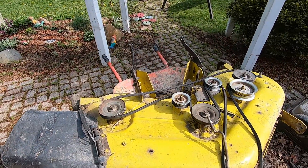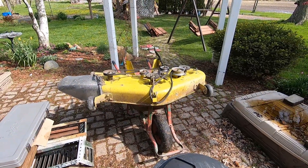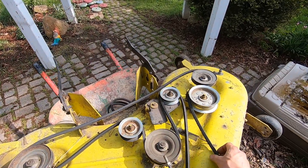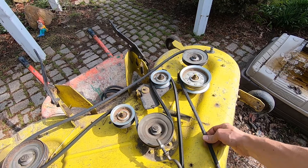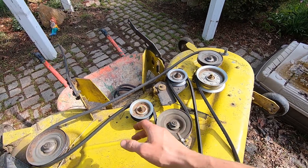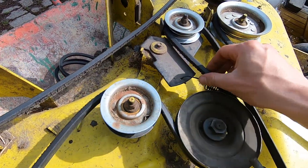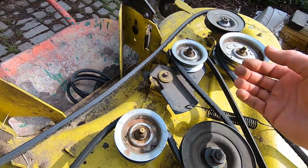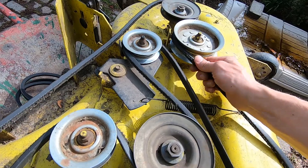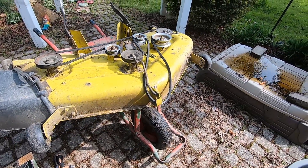Today we're gonna do a little bit of preventative maintenance on the cutting deck. I've got to replace the belt. Last year when I started it up for the first time there was an issue with the routing on the belt - something happened and you could see it started to chew it up. I ran it like that all season and didn't have an issue, but I have an extra belt so I figure I might as well put a fresh belt on while I'm going through the thing.